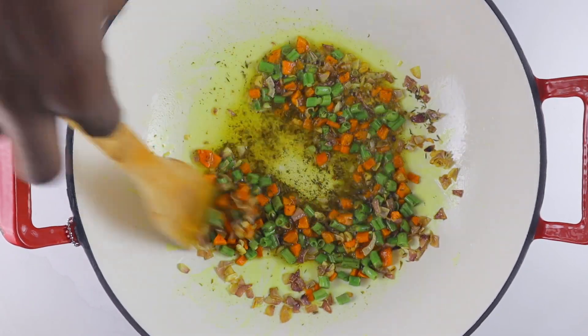Into my pot I'm going to add coconut oil. It is very important that you use coconut oil for this recipe — it is coconut fried rice, so do not use vegetable oil. All the flavor in this dish needs to be coconut somehow. I'm going to add my shrimp and cook for about three minutes. Shrimp cooks really fast, so you do not want to cook it too long or it will become rubbery. Cook for about three minutes, then remove from the heat.